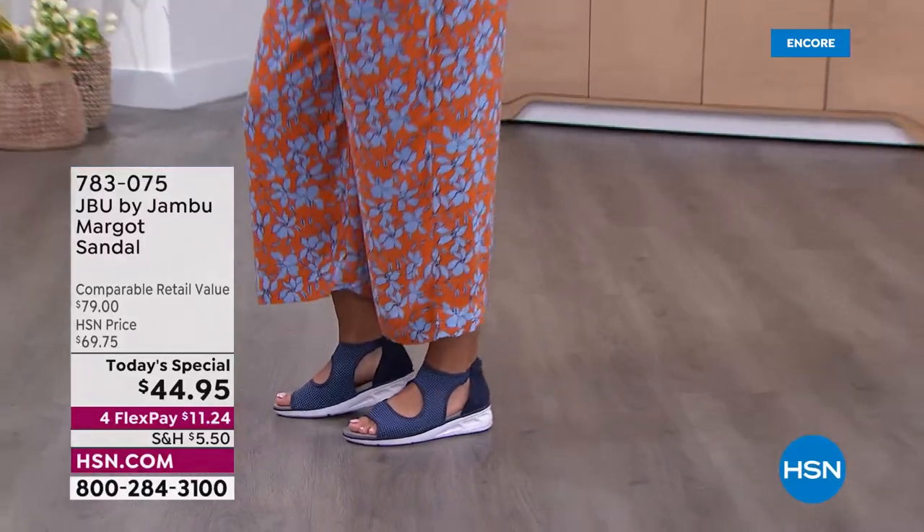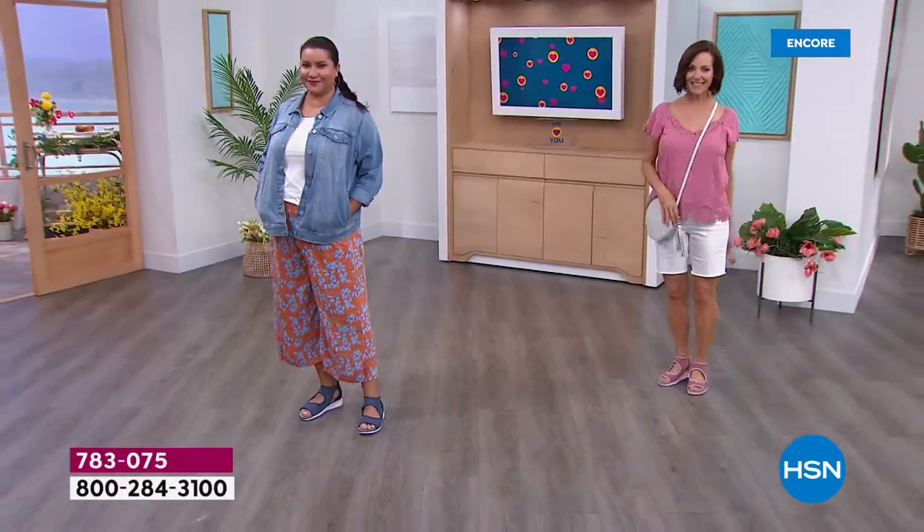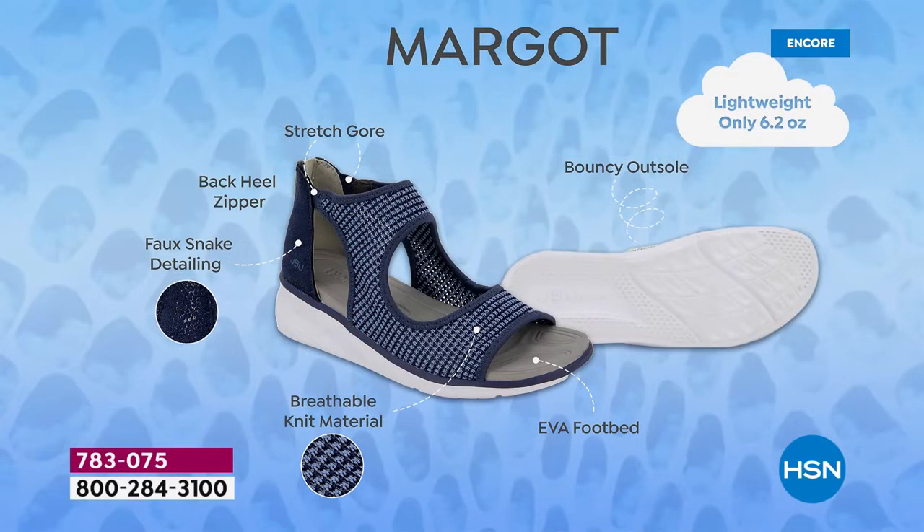You stay unique because you're wearing something completely exclusive. With JBU by Jambu, there are so many built-in features adding to the sheer pleasure of wearing these shoes — 6.2 ounces, stretch up around the ankle, the back heel zipper for quick on and off. Once you zip it up it feels nice and secure and stable, like a sneaker-type bottom — equal parts sporty and chic at the same time.